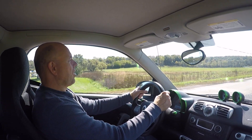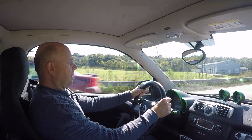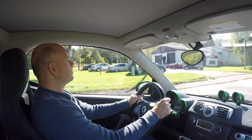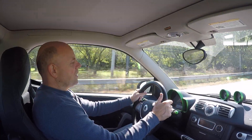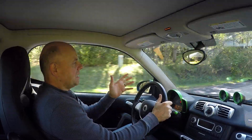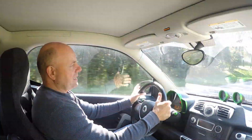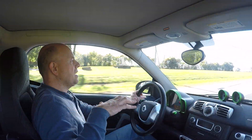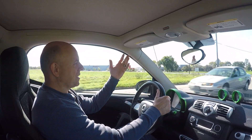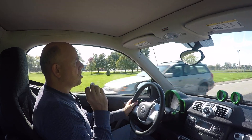Misconception number two: Smart cars are unstable at speed. I'm on a 55 mph road right now — I'll accelerate. There's 50, there's 60 — plenty stable, not an issue at all. This car maxes out a little over 80 mph. At about 70 it starts to feel a little nervous — not unsafe, but you can feel the short wheelbase. Up at 60, though, not a problem whatsoever. The electric version's battery pack under the floor gives it a lower center of gravity, adding to stability.